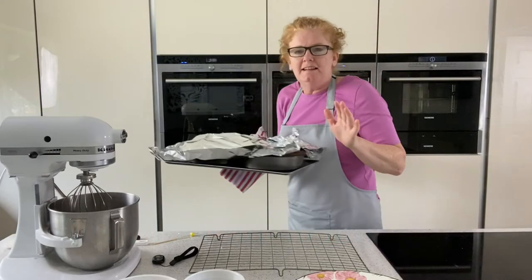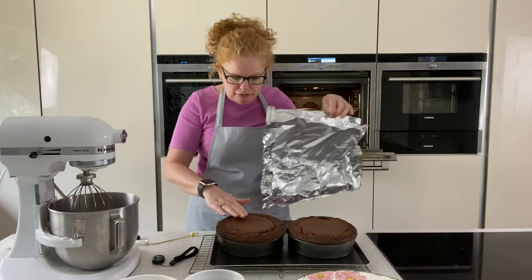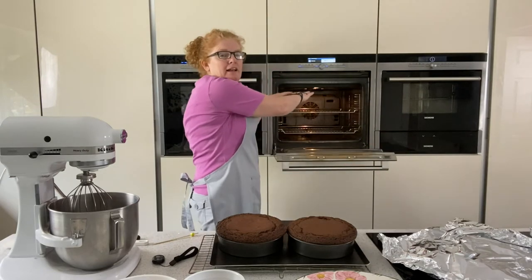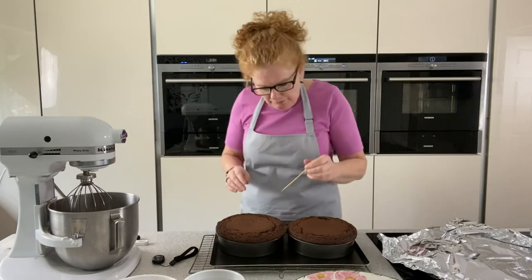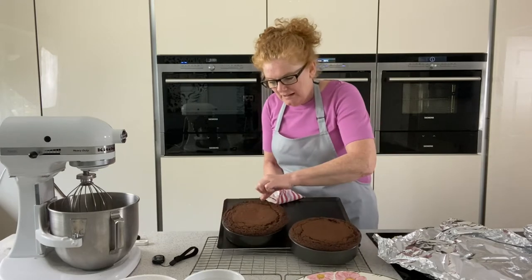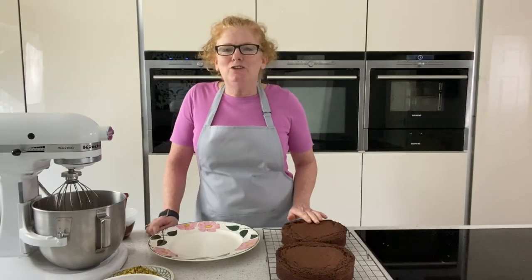That's ready now. It's actually been 40 minutes. For the last 10 minutes I covered them with tin foil because I didn't want them to catch on top and they weren't quite done. When you do cover with tin foil, don't take them out of the oven — put the tin foil into the oven on top of them and then just close the door. Check with a skewer to make sure it's cooked; it comes out clean. We're just going to put those onto a cooling wire and leave them to cool.